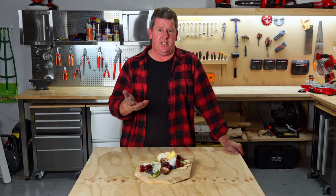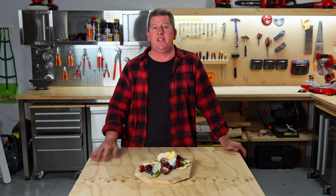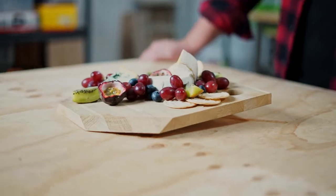Let your creativity run wild and finish your cheese board differently to give it some character. Just remember to choose food safe suitable finishes. Now go out and spread the cheese and don't forget to share it with us too using hashtag Team Up with Ozito. Yum yum.